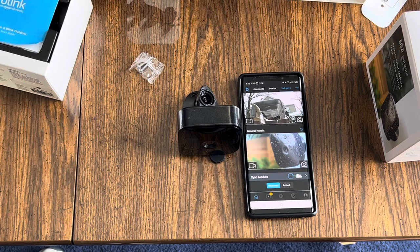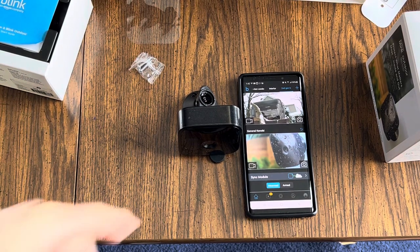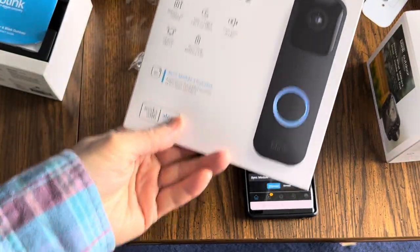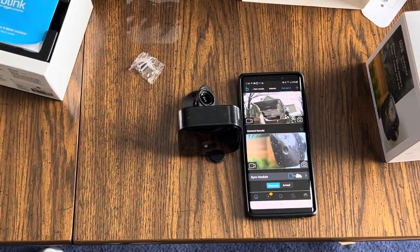That's all I can think to cover. If you have anything else you want to know, just let me know. If you want to know anything about the app, the camera, the system, or the doorbell — which I did in a different video, but I can do it again if you want. Let me know. Thanks a lot. Have a great day.